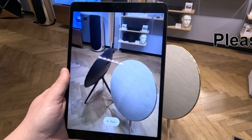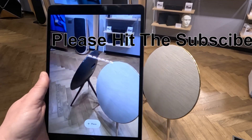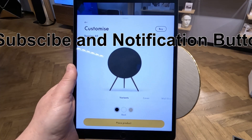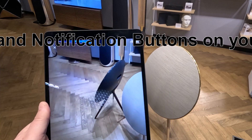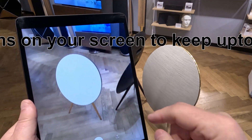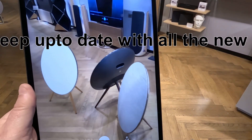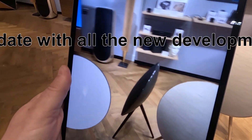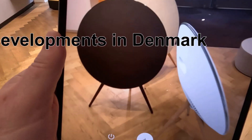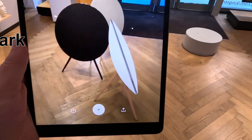The AR app allows you to place Bang & Olufsen products virtually in your environment so you can see how they'd look. We have two real A9s in front of us here, and we press place on the AR app, select the A9, choose the colour, and place the product — simple as that. You can see it on the floor, pick it up, and move it around. We now appear to have three units — but which ones are real? That's just how accurate this software is, even showing you a really close-up view of the back of the product.